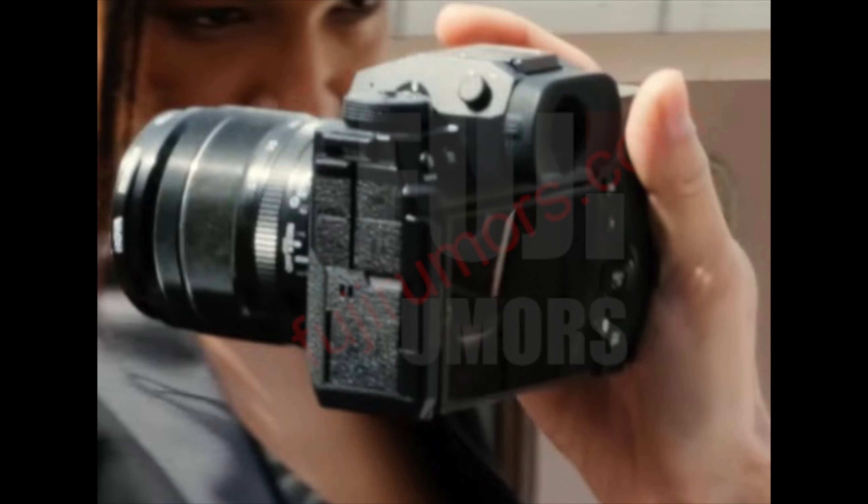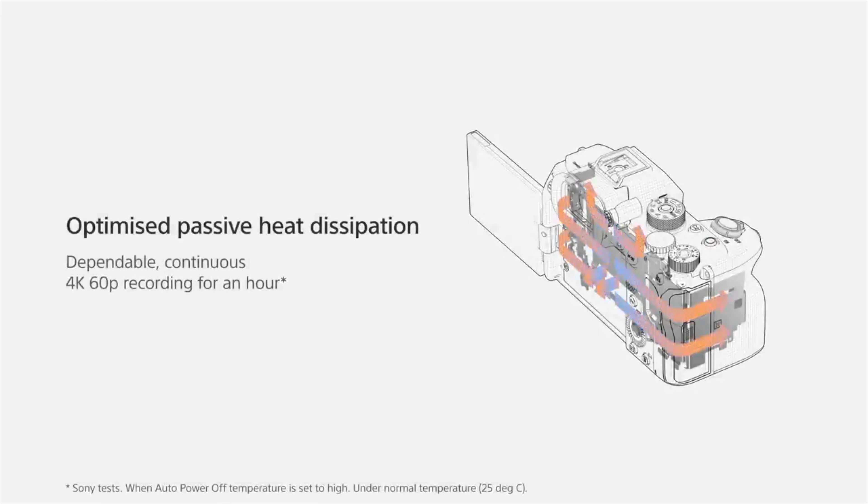They also say that this does not have a fan, and as you can see it does not have a fan. So hopefully heating will not be an issue and they're able to passively cool it, kind of like what Sony does. I know overheating has been slightly an issue especially at 4K 60, and this thing supposedly will have 6K in it.